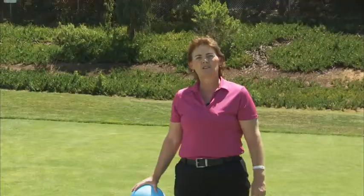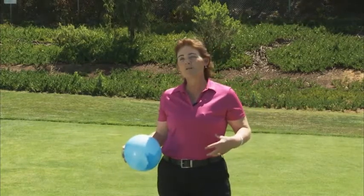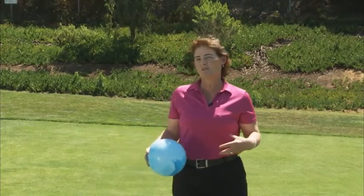Hi, I'm Ronna Simonian. I'm a physical therapist and certified golf fitness instructor with Golf Fit SOS. Today I have a golf tip to help you get more mobility in your core and also get more stability in your core.